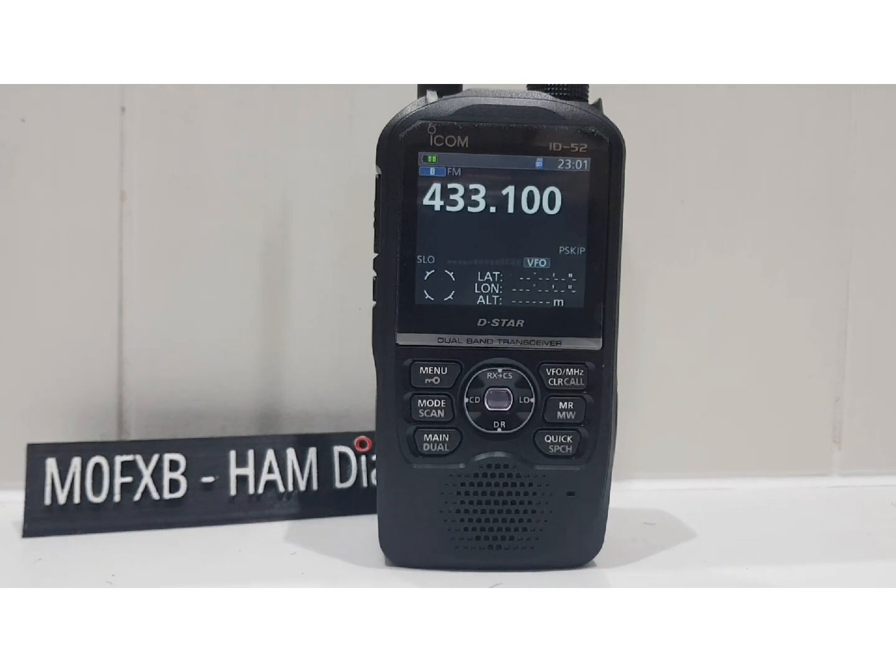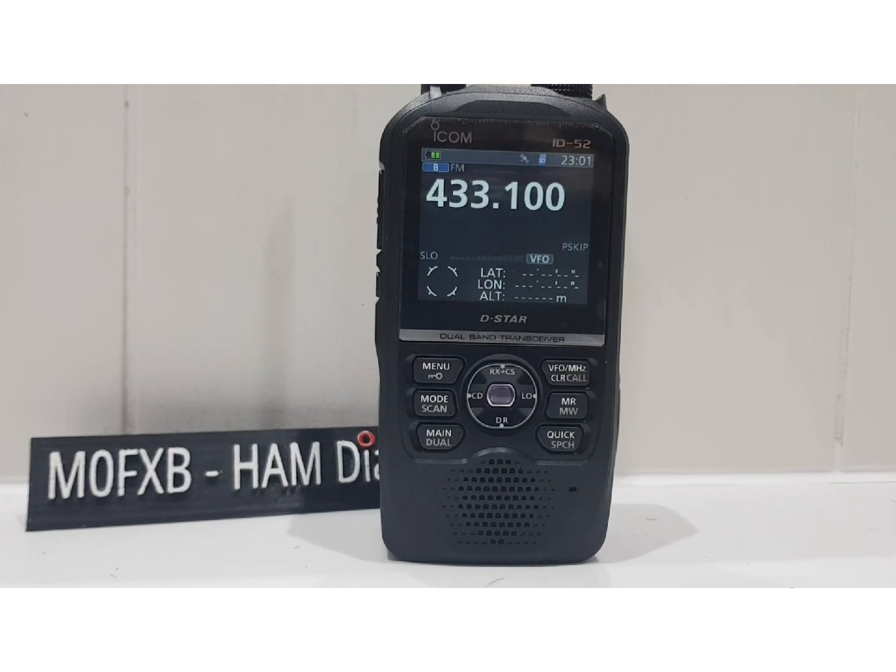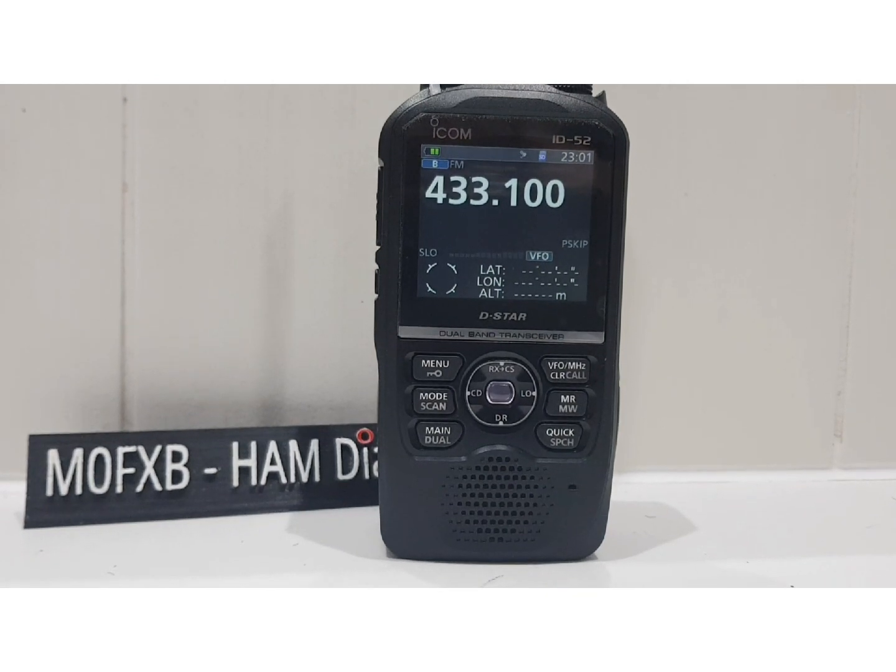I hope that helps you use the DTMF on your Icom ID-52. Please like and subscribe to my channel if you find this helpful. 73.